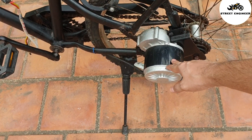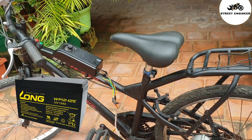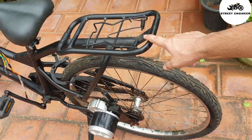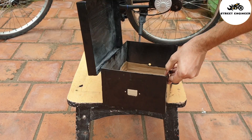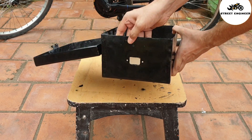In order to reduce cost, I have used a lead acid battery, so for that I need a battery box. I will place the battery box in the carrier. Here I have already manufactured a battery box using aluminum, and I have drilled holes for installing indicators and charging ports.